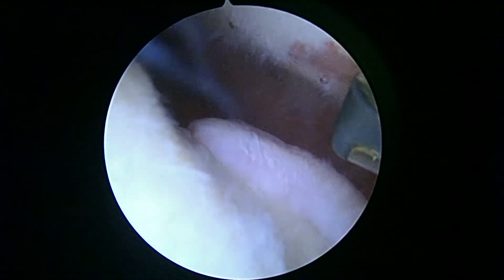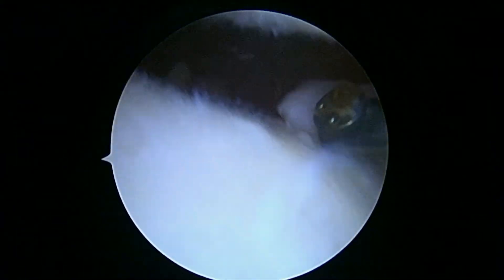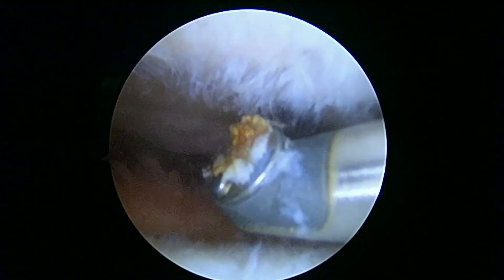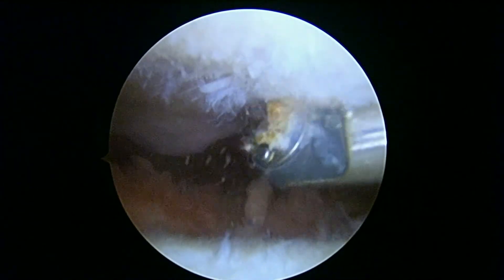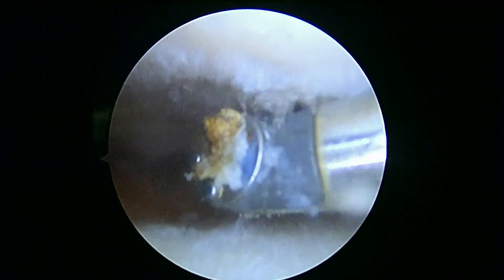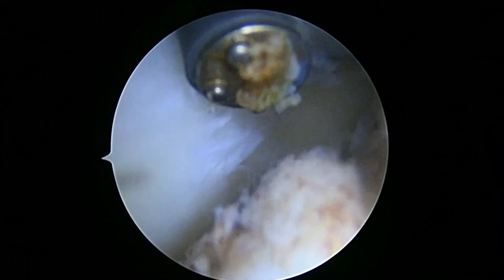Okay, so I want to get one final good look at the trochlea. You do have a fair amount of cartilage loss here. You can see the ridge underneath the patella. This device just helps us stop any bleeding, really — it has a little bit of suction on it. But we can see here that this is not smooth either. So I just want to give you that final look at the trochlea. So we're going to finish up now and get you back to the recovery room.